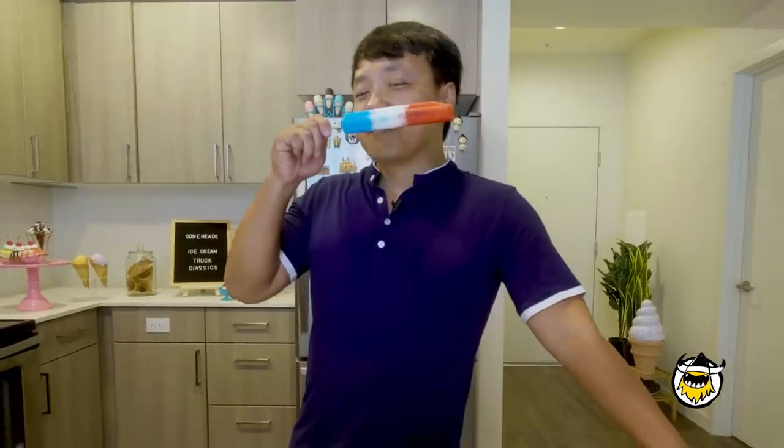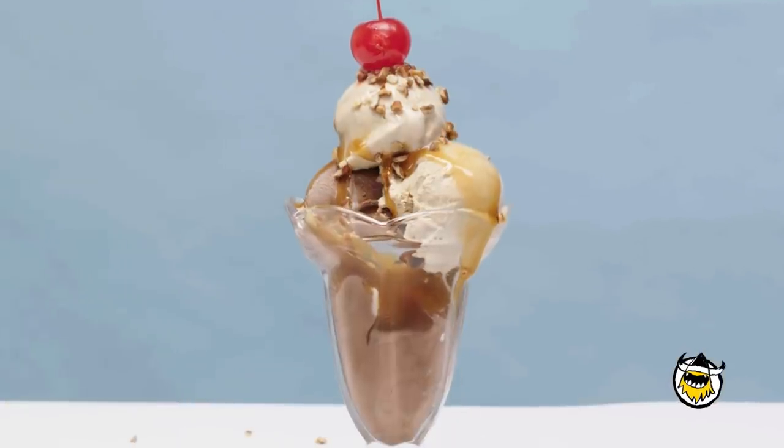Hey guys, it's Mike Chen. Welcome to Coneheads on First We Feast. Now summer's here, the temperatures rising. And in the food world, that really just means one thing — ice cream. So every single week, I'm going to be exploring some of the most delicious frozen eats in the world, all from the comforts of my own home. And I'm taking you with me. During lockdown, let all that cooking tutorial stuff melt away from your brain, because here on Coneheads, we've got the latest scoop on some amazing ice cream hacks that are just legend — wait for it — dairy. Legendary. Virtual high five.